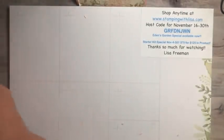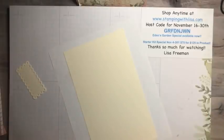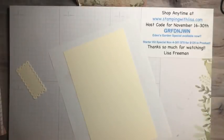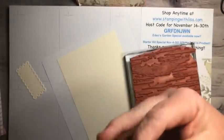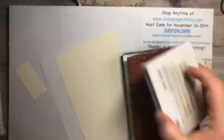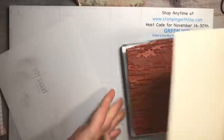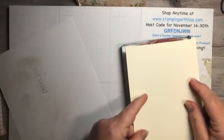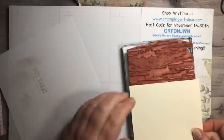Now we're gonna decorate the front. We've got this piece of Vanilla and let me get my scrap paper — we're gonna do a one-sheet-wonder kind of thing, stamping all over until it looks just the way we like it. We're gonna start with Sahara Sand and this is the Birch Background stamp. We're just gonna ink this up very very lightly. We've got some ink on there, then lay the paper down on it and give it a good press — not too bad. Now do the bottom section as well.